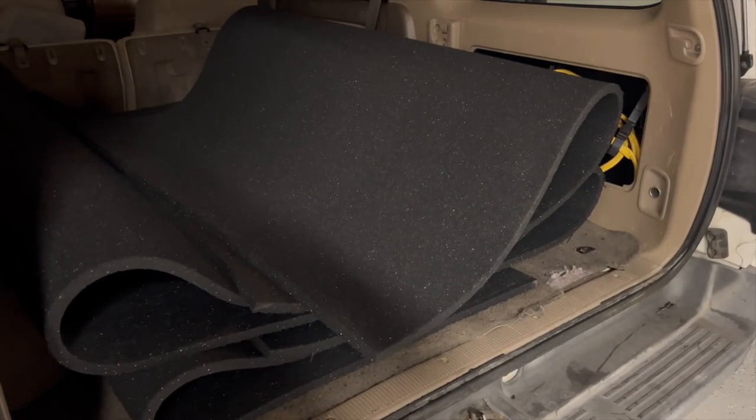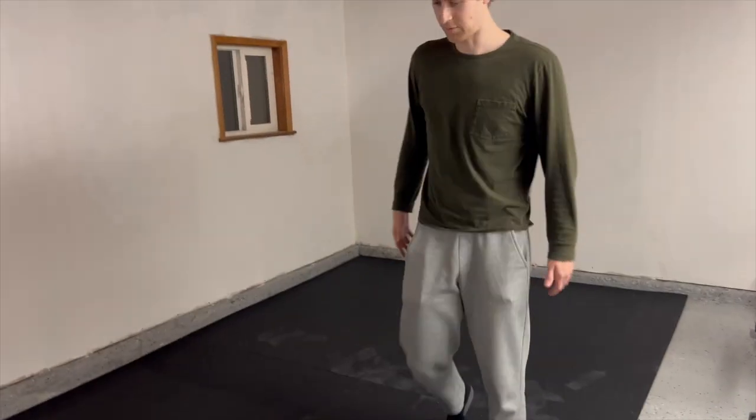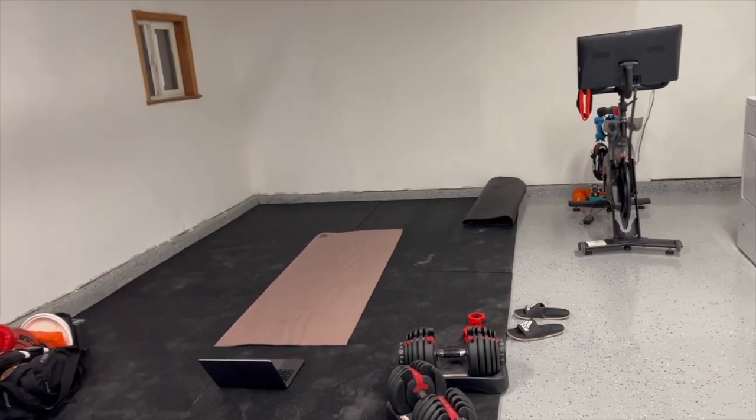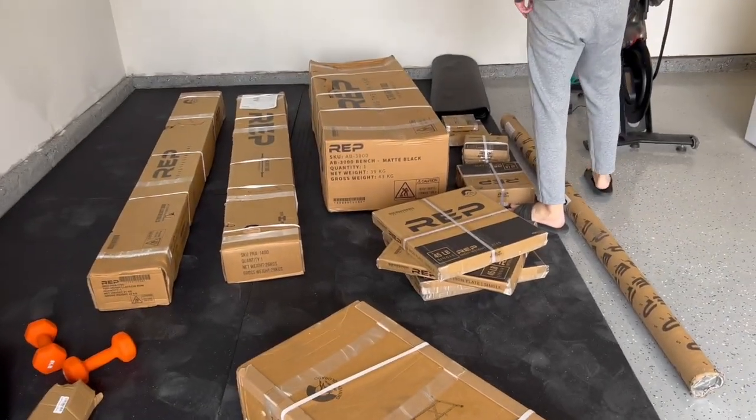Here's the before. Each one of these pieces is 100 pounds. The long leg goes this way. Tada! Pretty stable. First workout done. On Tuesday this will be a full-out gym. Got the gym, baby. Home gym is coming soon.